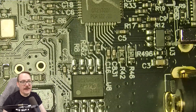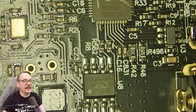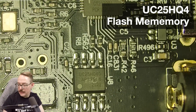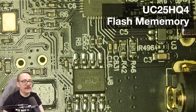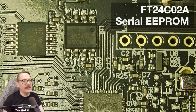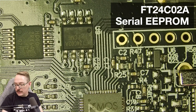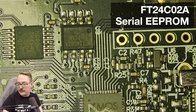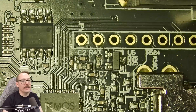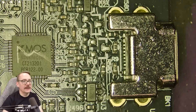Next to the XMOS chip we have our flash memory, which is probably storing the settings. Above it we have the FT24C024, which is an EEPROM chip, most likely part of the firmware. And of course we have the USB-C interface.